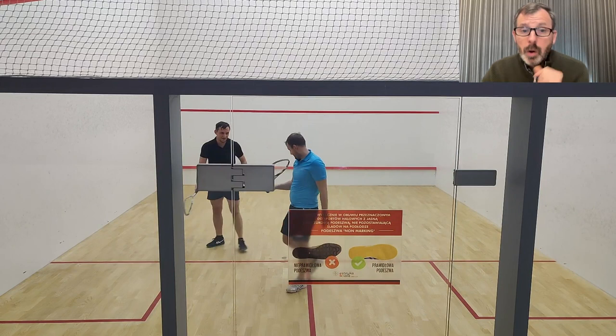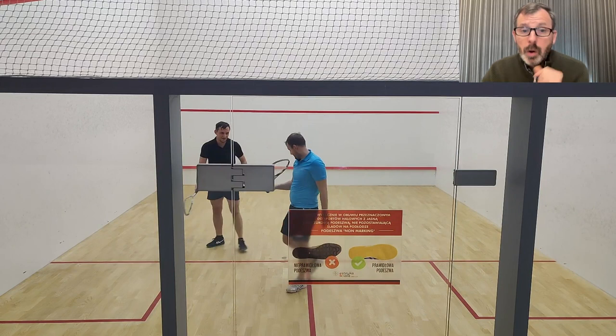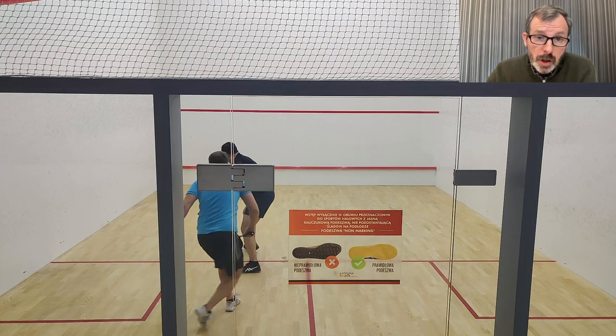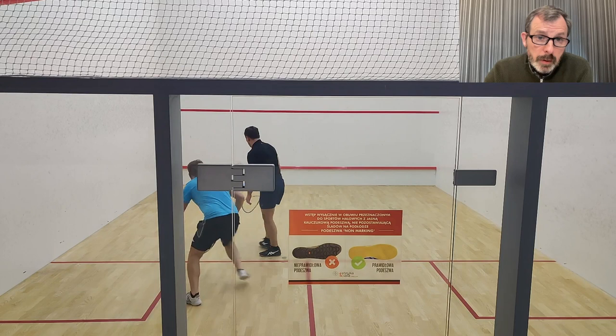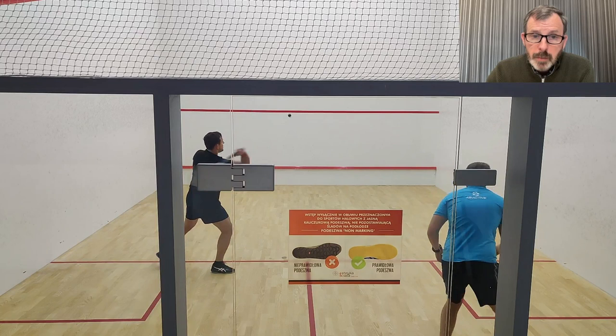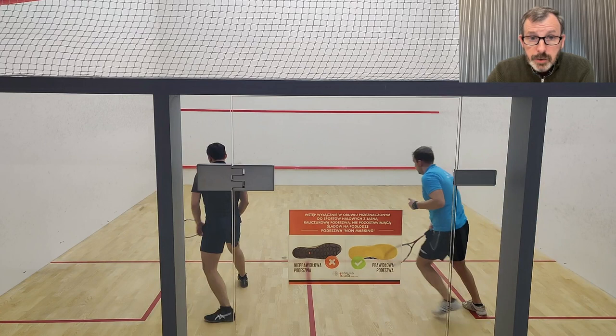Against a better player they would probably play a very early volley drop or at least back down the wall. Good — it hits the side wall. As I was saying, I'd be looking for a backhand straight drop. That's what you did — well done. Again, I'd rather see a moving motion rather than standing still before the serve.